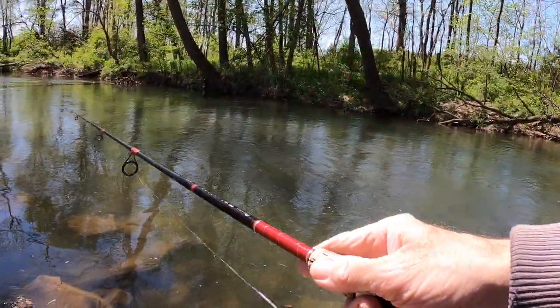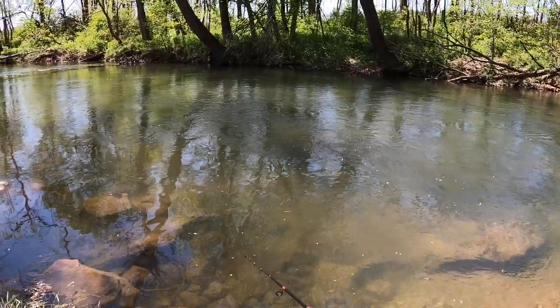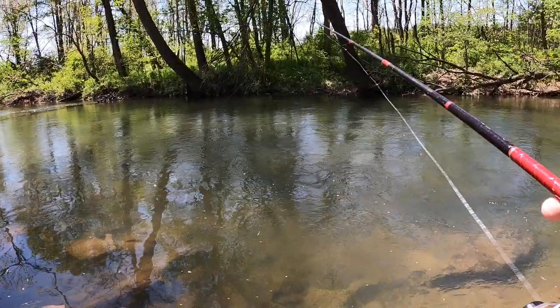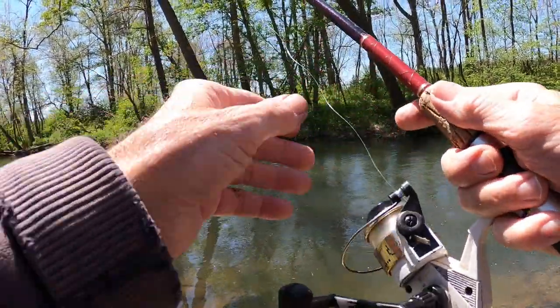You'll notice I'm using the underhand toss even on this spinner. This is an eighth-ounce Panther Martin — it's got a black body with yellow dots on it. Doesn't have any fly or anything on the back of it, but it casts pretty good.